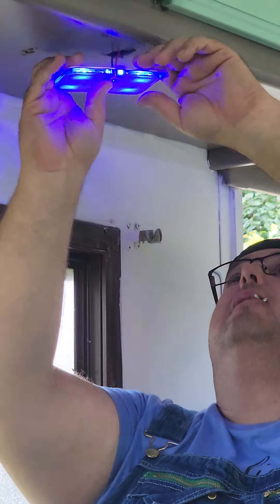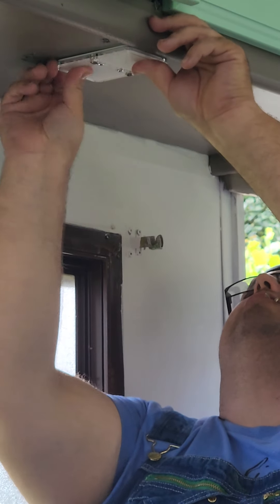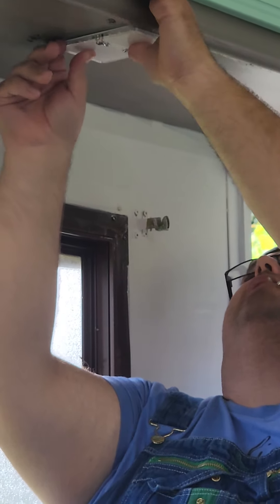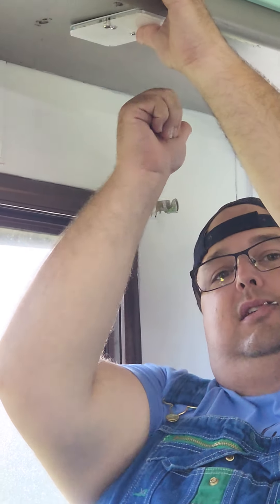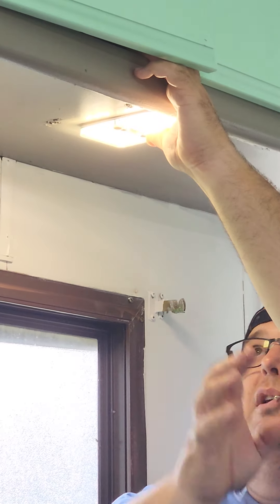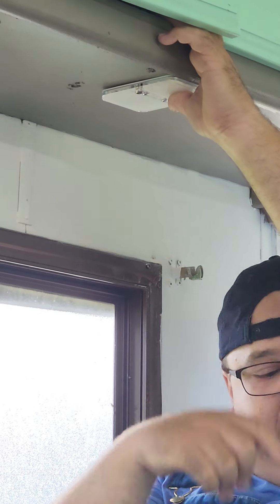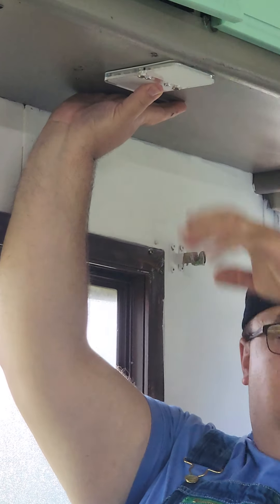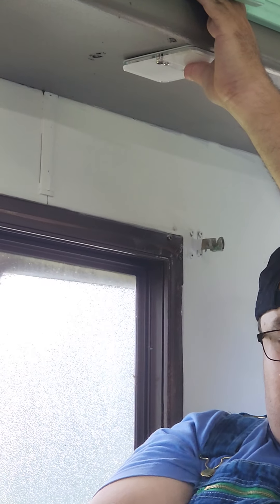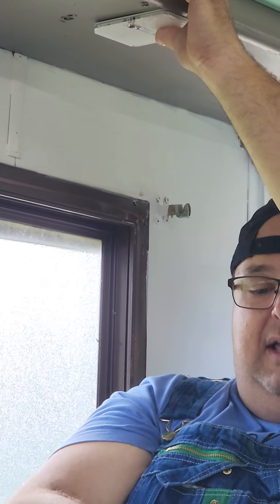Winner winner chicken dinner! I've got all the lights facing one direction in this vehicle so they won't get confused. To turn the light on you can do it this way or that way with the button. It turns blue, which is very cool — good if you want to keep bugs from coming in. I'm using a small impact gun or drill to install it.